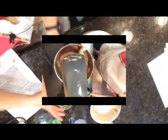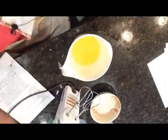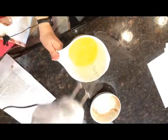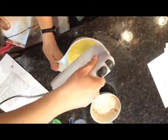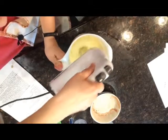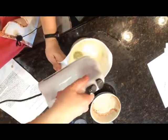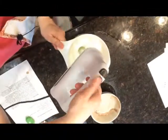Now that the batter is mixed, we're going to let that sit for a minute and beat up the egg whites. I have another bowl and another mixer, so I'm going to take the egg whites, dump them into this bowl, and mix them until they form a nice soft peak. I'll come back and show you what we do once we have nice soft peaks.